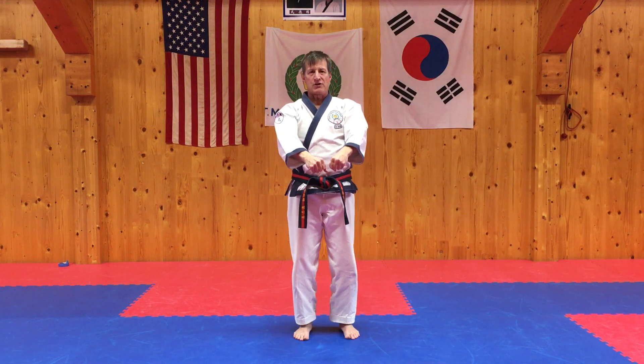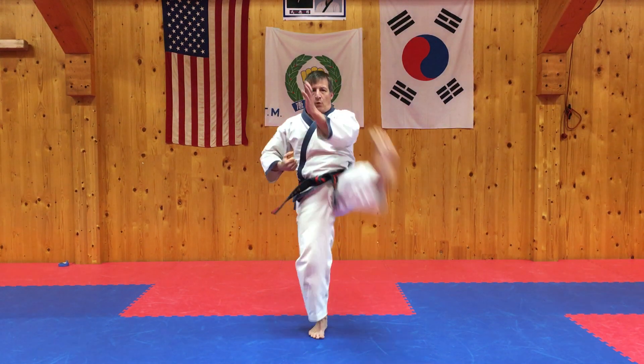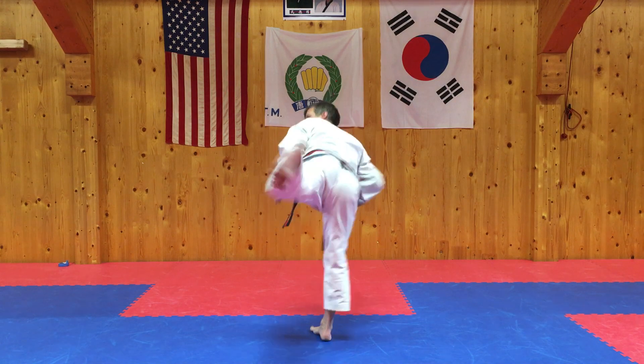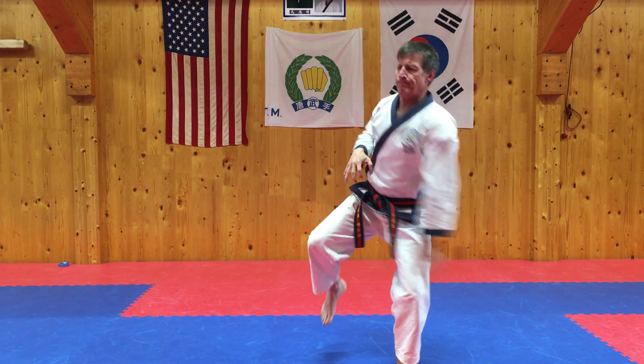Offense and defense. One more time. Defense. Offense. Offense.